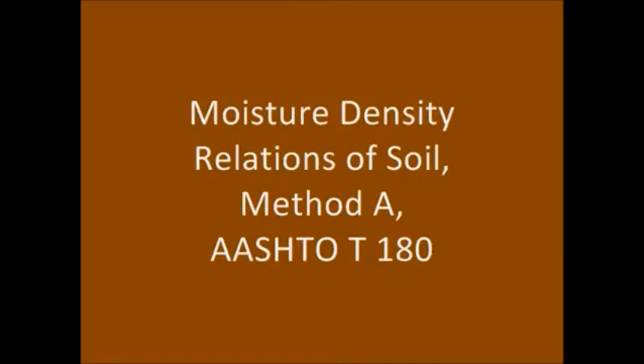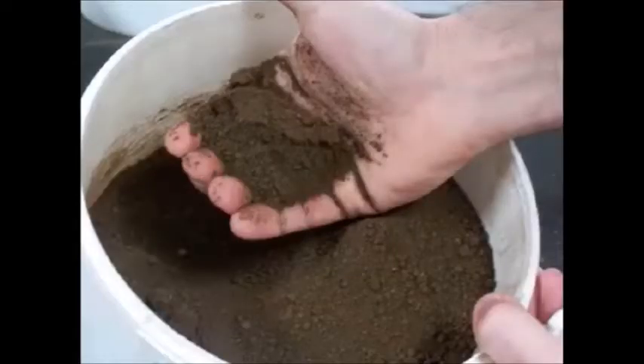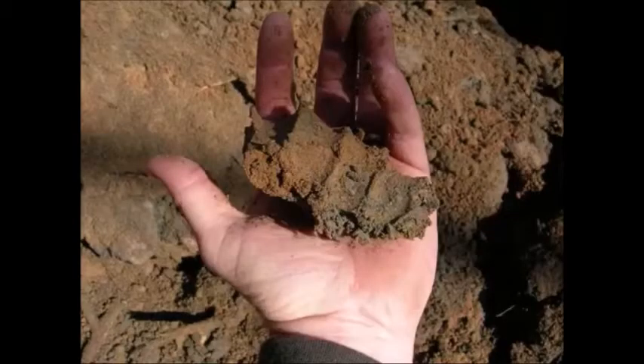For this procedure, each complete full Proctor Test requires a minimum of 7 pounds of soil. The sample should be approximately 4 percentage points below optimum moisture. For the first point, the soil should barely form a cast when squeezed together.